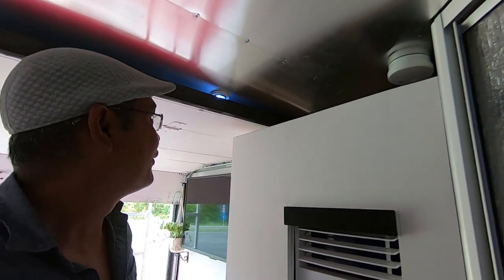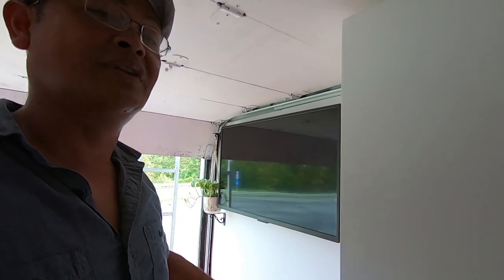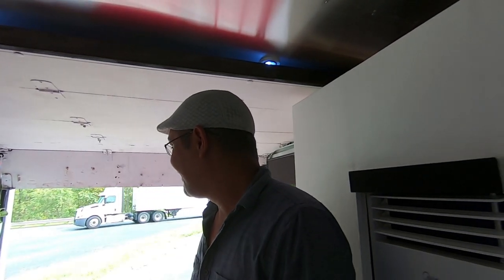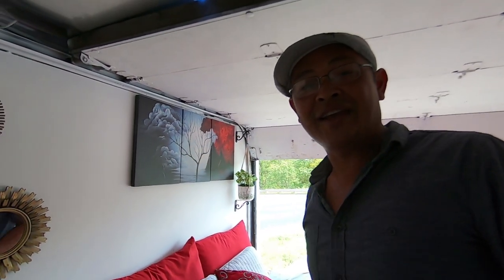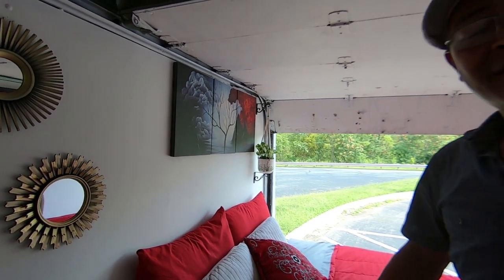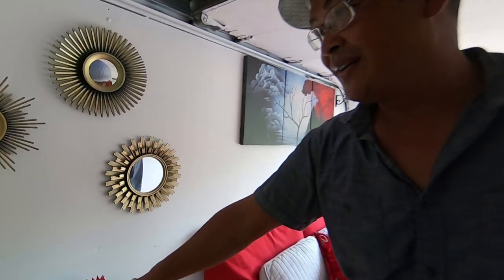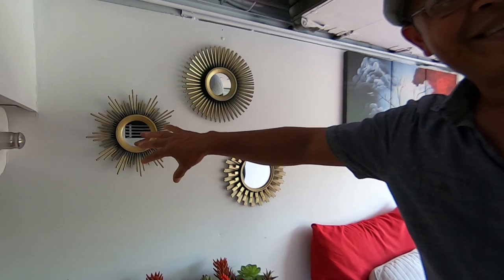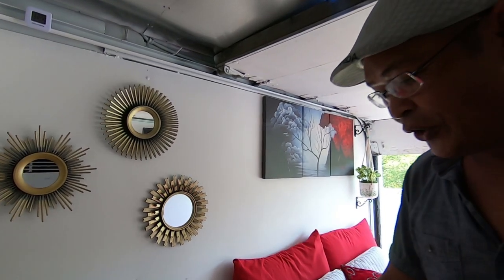On the other side we have the TV, which I truly love — it feels like a movie theater, especially with the surround sound system in here. I have a seriously good sound system. I also have some pictures on the wall that make it feel like home. We saw these decorative items one day and just grabbed them.